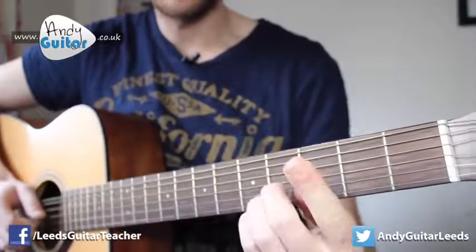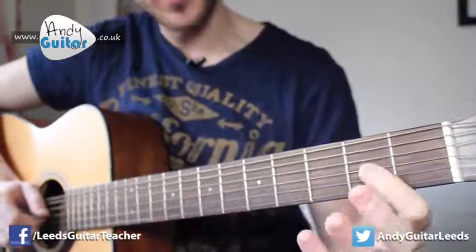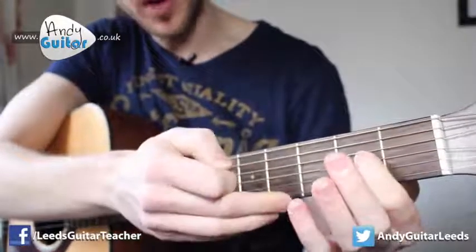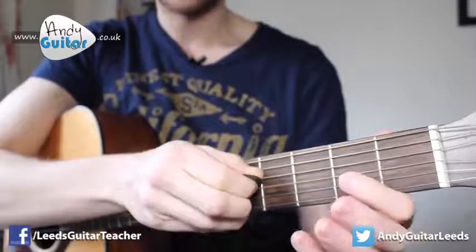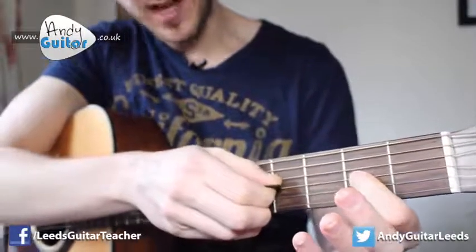We're going to be mainly playing this with our first finger, seeing as this is a beginner's lesson. We're going to go the open third string - this one, third up from the bottom: one, two, three - and we play that note twice. Then put our first finger at the second fret of that same string.